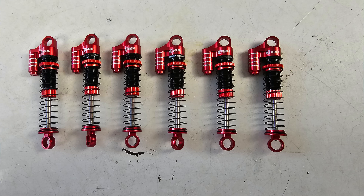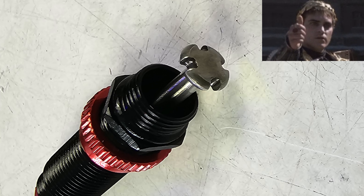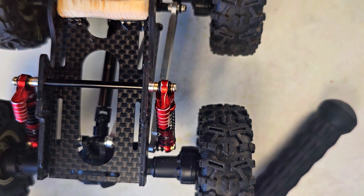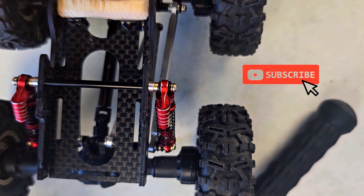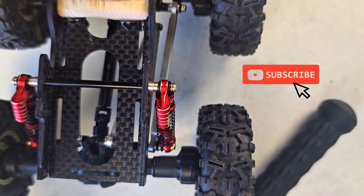I really like how it's got a nice metal piston as well. Really nice shocks, really happy with them. Like every single part is metal and brass inserts — good job Injora, they really went all out. Anyway, thanks for watching, take care.